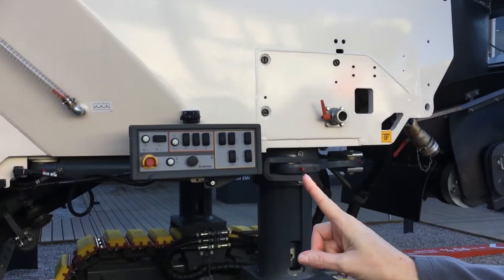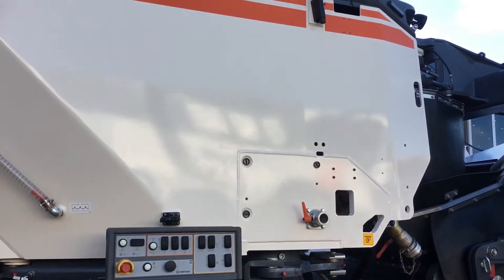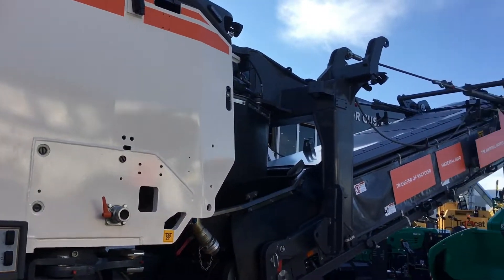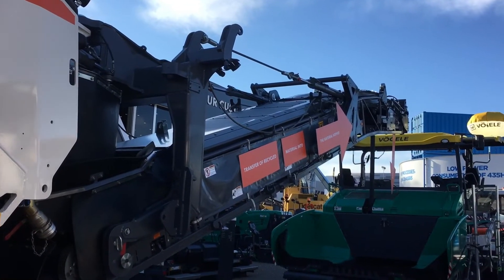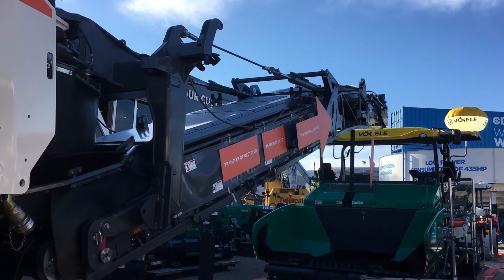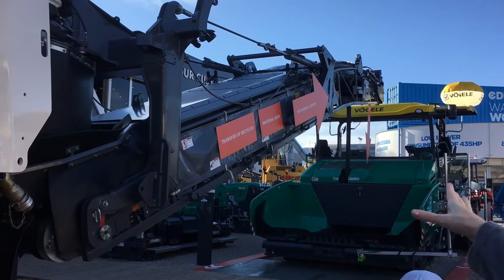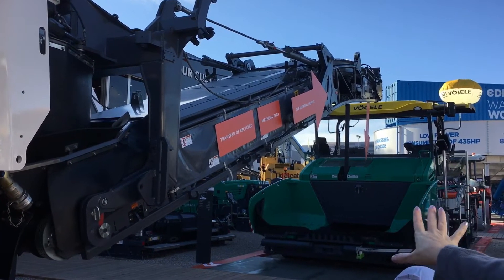The material that has mixed below will be coming up through a conveyor belt and off the end into the paver's hopper. This conveyor can also swing out, so if you've had a delay in production, you can fill a truck and not have it mounting up in your paver hopper.